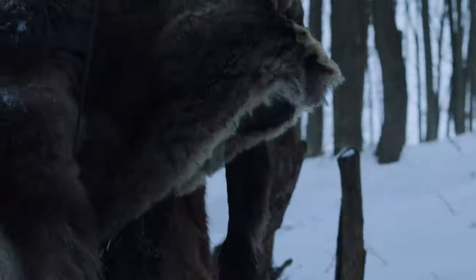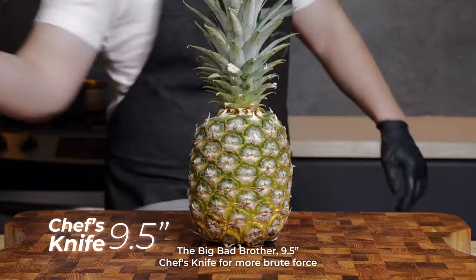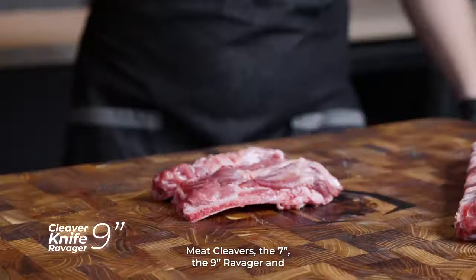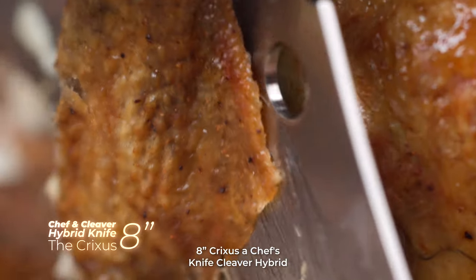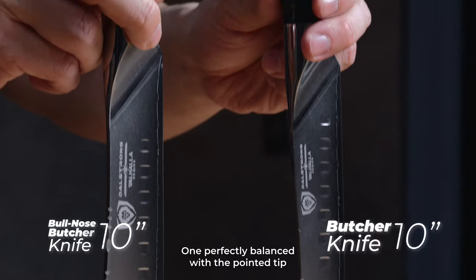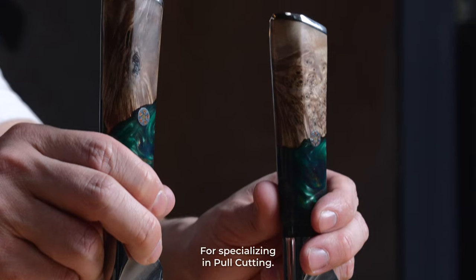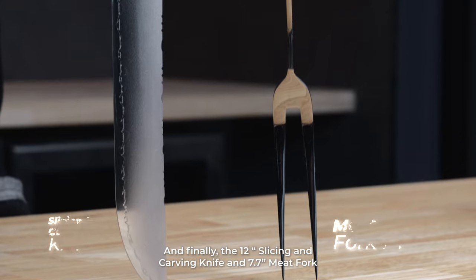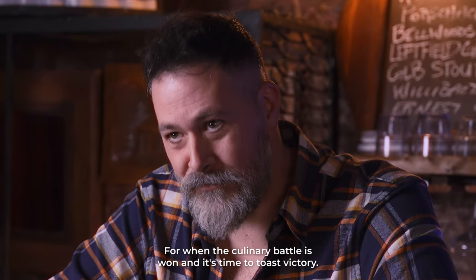And here are the heavyweights. The Big Bad Brother, a 9.5-inch chef's knife for more brute force. Meat cleavers — the 7-inch, the 9-inch Ravager, and the 8-inch Crixus, a chef's knife cleaver hybrid. Two 10-inch butcher knives: one perfectly balanced with a pointed tip, and a bull-nosed, more front-heavy variation specializing in pull cutting. And finally, the 12-inch slicing and carving knife and 7.7-inch meat fork for when the culinary battle is won and it's time to toast victory.